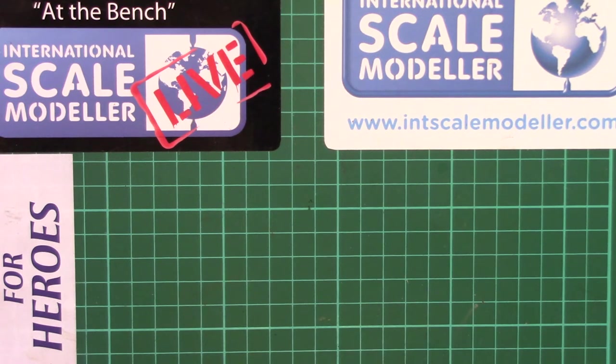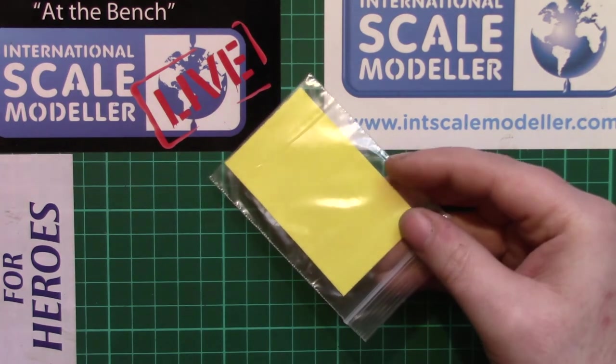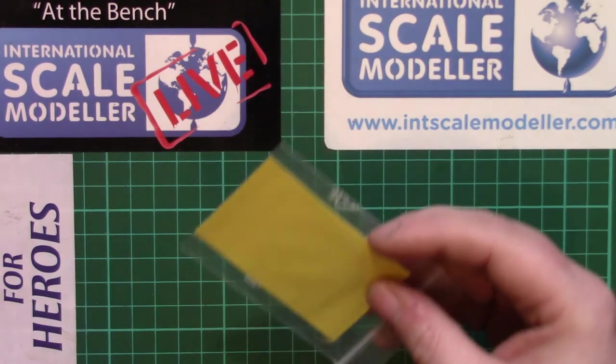As modellers we sometimes forget that the kits we build are mass produced injection moulded plastic, so for it to be as clear as it is is actually a pretty good thing. We also get a set of masks for the canopy, wheels, and some of the various markings as well.